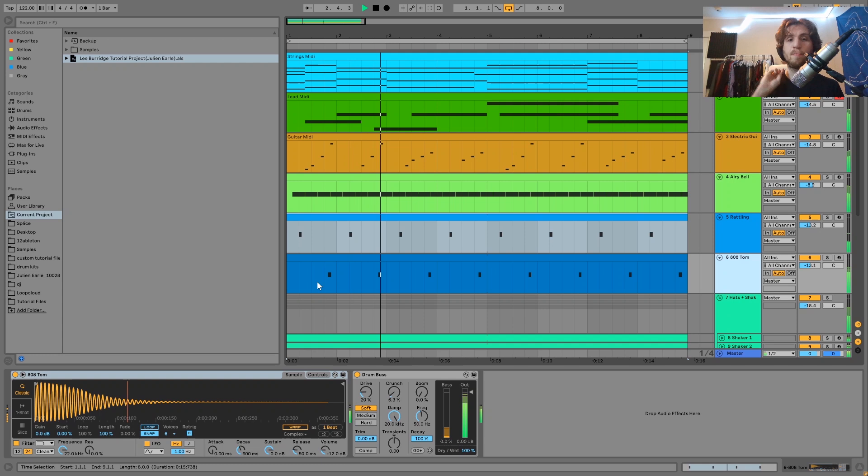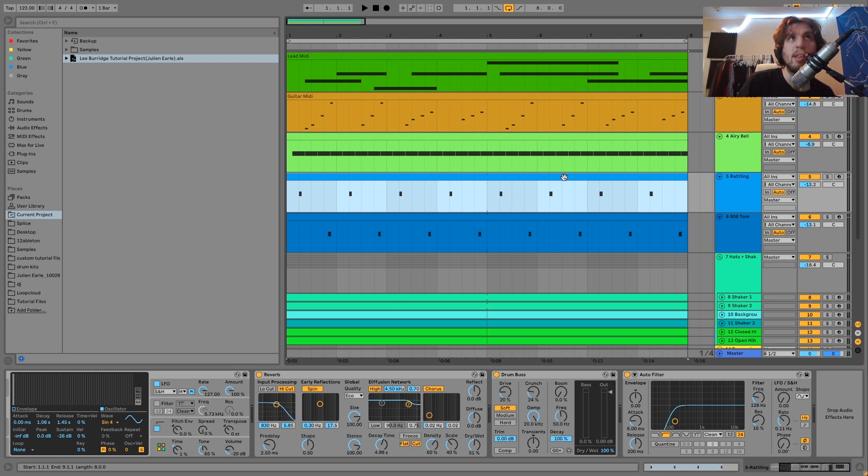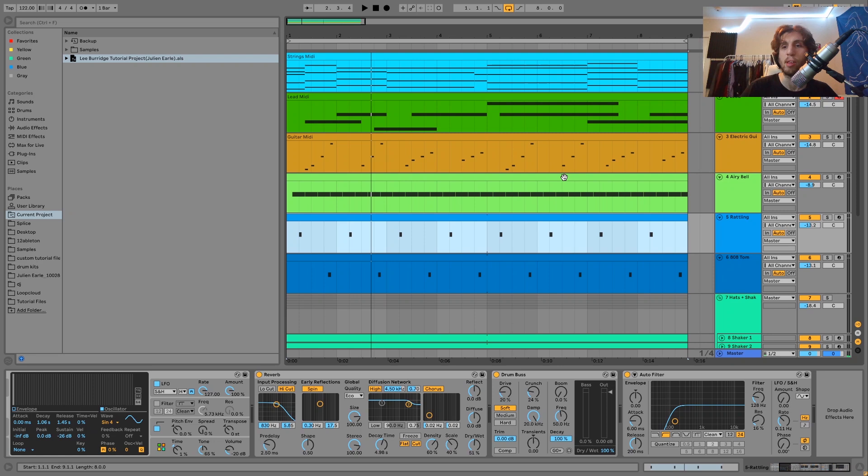On the 808 Tom — these are playing off of each other. This is just your standard sort of 808 Tom, like you would hear in a lot of deeper house music. That's just going through some drum bus. It's like the way these two are playing off of each other. It kind of goes back to what I was saying with the bell — it's little subtle stuff, but it adds a lot of movement to the track. You have all these different layers happening at once — the airy bell, the FM bell, the 808 Tom — it's not just about having cool strings or a cool 808 Tom sound, but how it all works together to make this one sound that you're hearing.